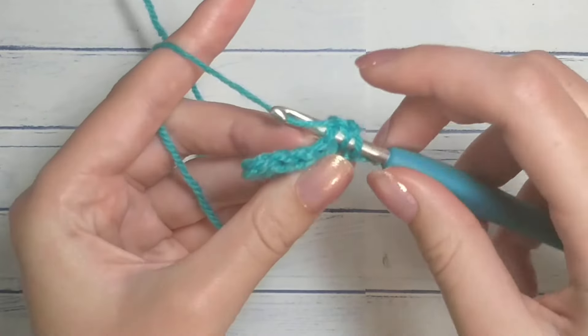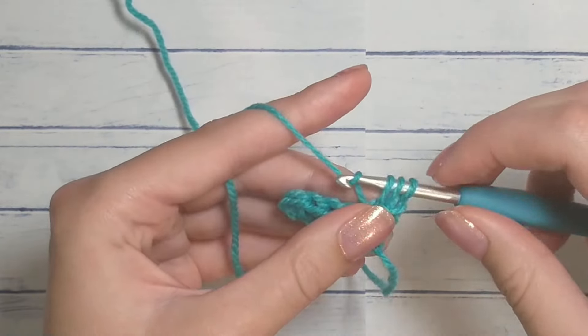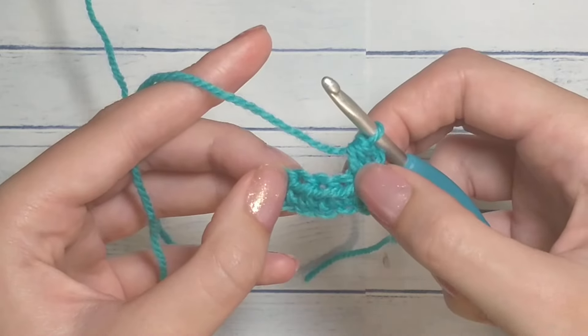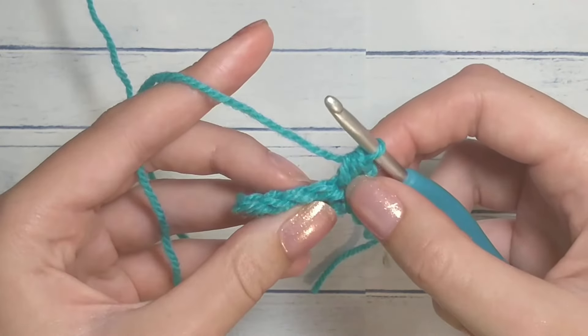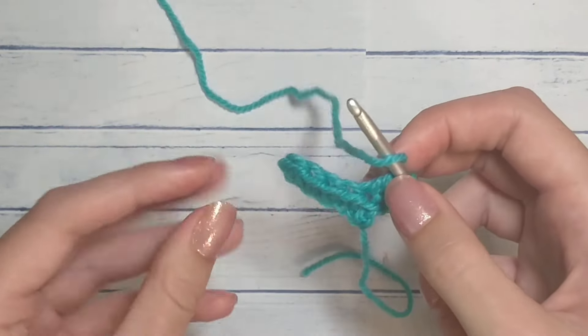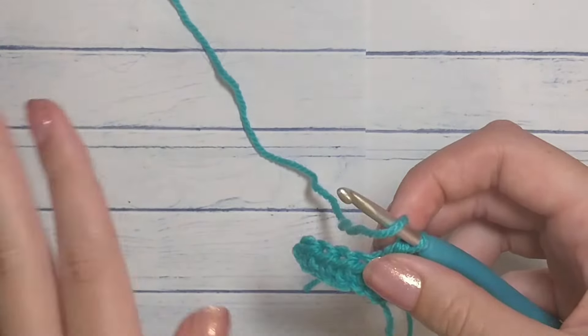On the first and last stitch you're going to go through both loops: yarn over, insert into both loops, yarn over, pull through, yarn over, pull through. For the middle ones — everything except the first and last stitch — you're going to do it in the back loop, which gives it its stretch and that accordion look.